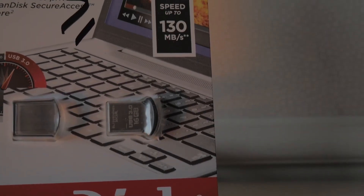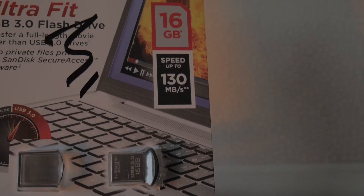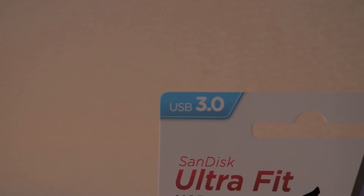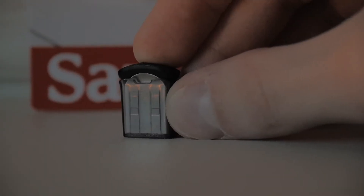This tiny thing is the SanDisk UltraFit 16GB USB drive, but you can also get up to 128GB capacities, all in this tiny little form factor.